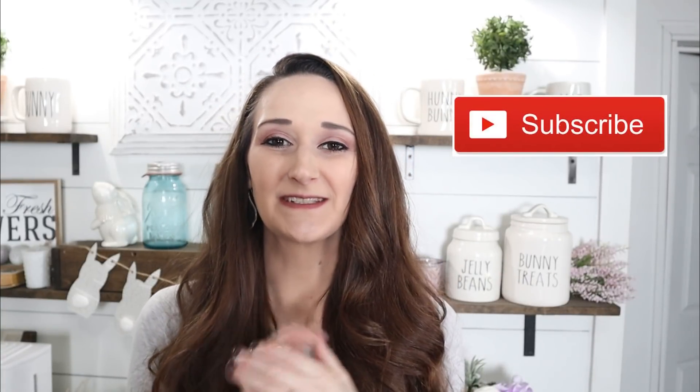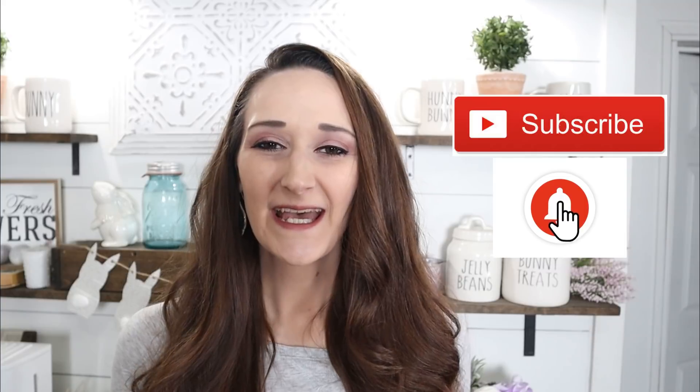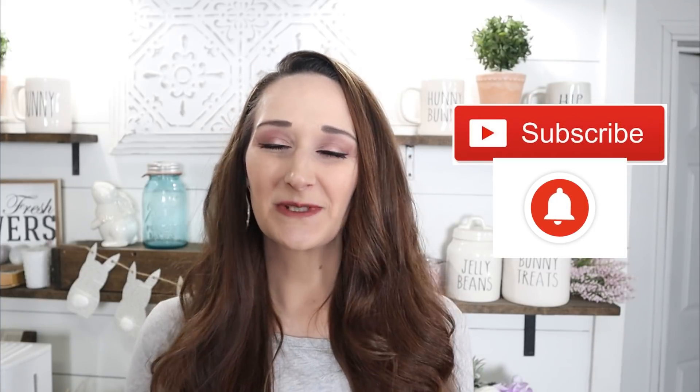Hi everyone, it's Shannon. Welcome back to my channel. If you're new, please hit that subscribe button because you'll find new DIYs, tutorials, and new inspiration here every single Monday, Wednesday, and Friday. Before we jump into today's tutorial,